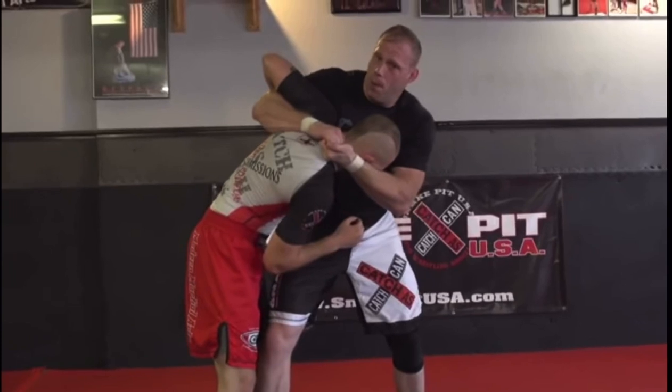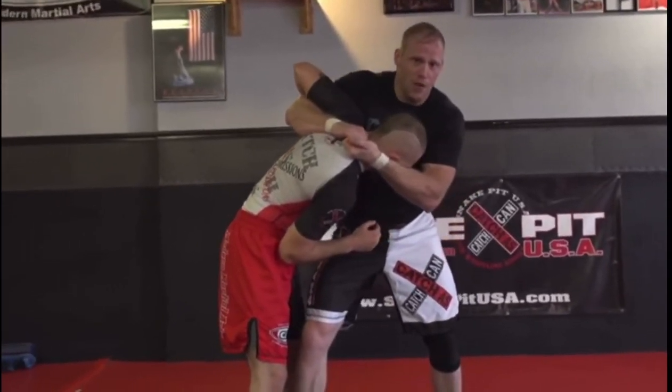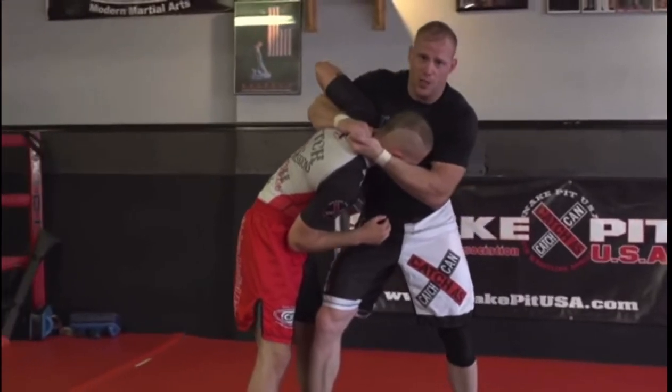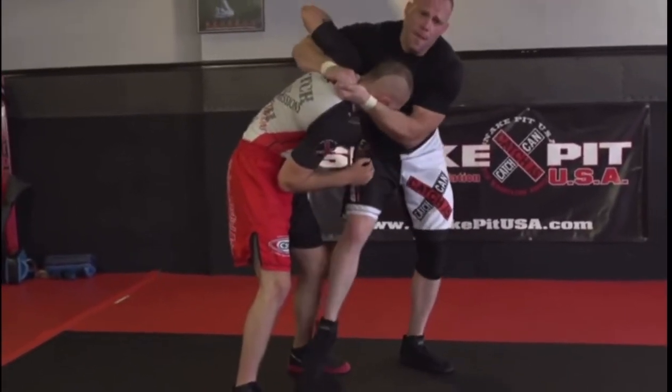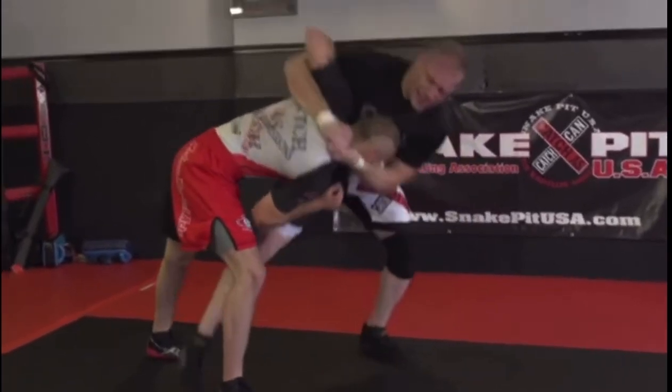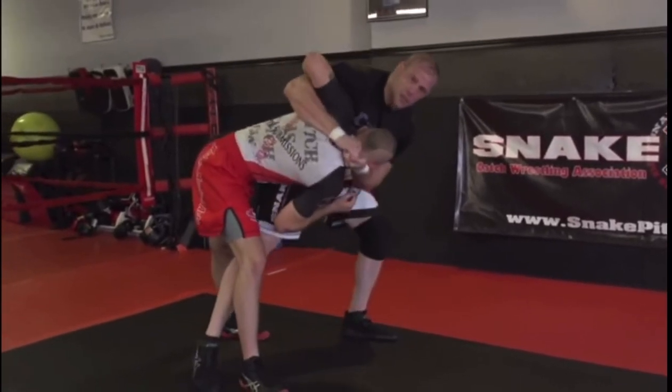Now here's the difference. What we're doing is we're memorizing reactions. The human body can only react so many different ways, so I'm trying to memorize all the reactions he can offer me. This time Brandon's smart — he feels the reverse headlock and puts his foot away. Now I can't step in the same way, I can't get to his hips. He's nullified my step and turn, my step and spin.